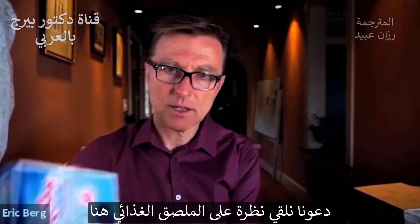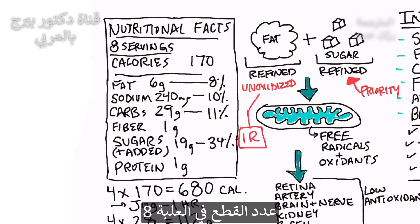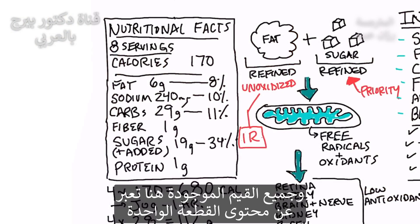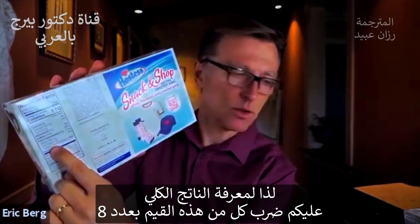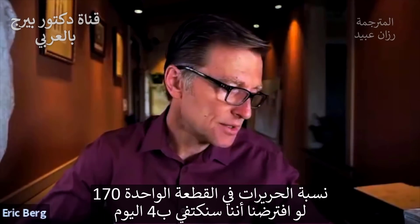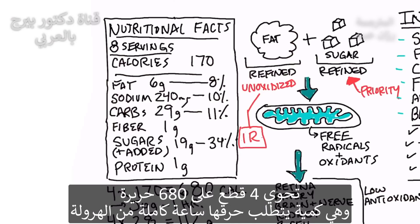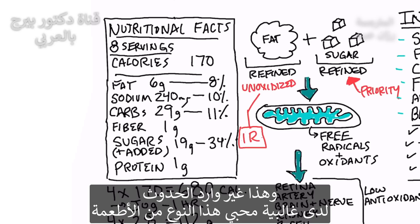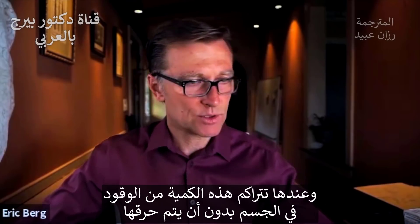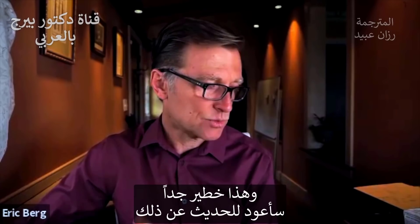Now here's the problem. Let's take a look at this nutritional label right here. We have 170 calories per serving, and there are eight servings. So all of these values are based on one serving - you have to multiply everything by eight if you're going to eat the whole thing, which I always did. It's really difficult to have just one. If you eat four, that's 680 calories - it's going to take you about an hour of jogging to burn that off. So we're cramming all this fuel into the body without burning it off. Very dangerous.